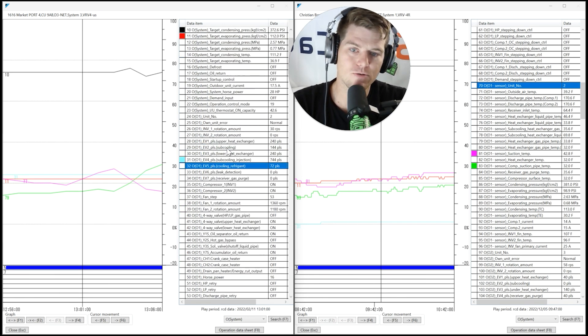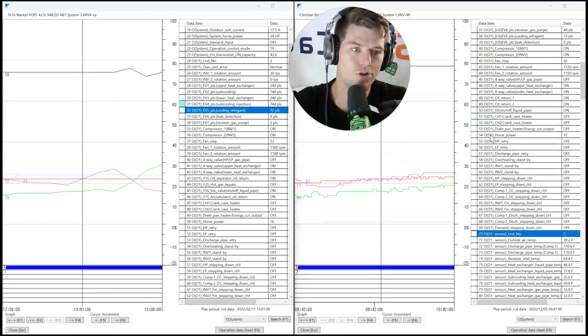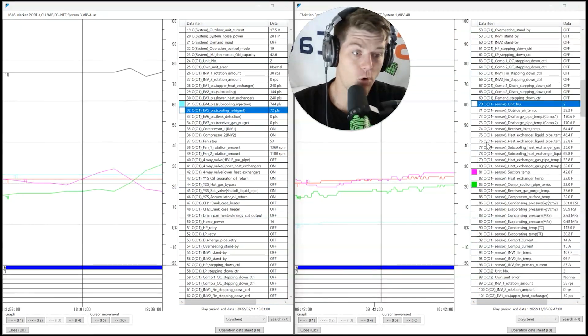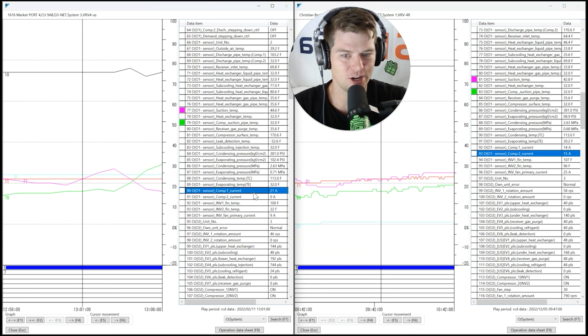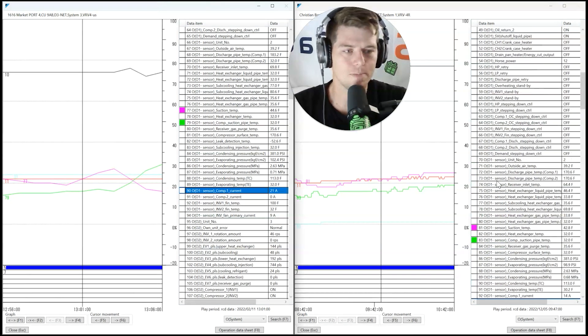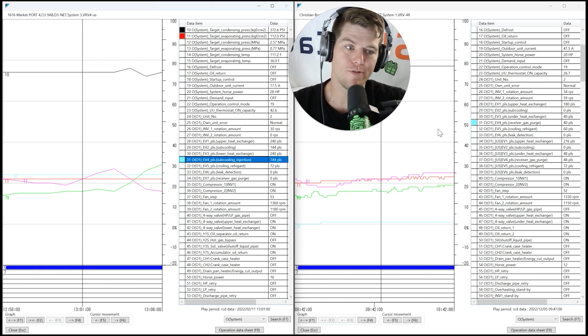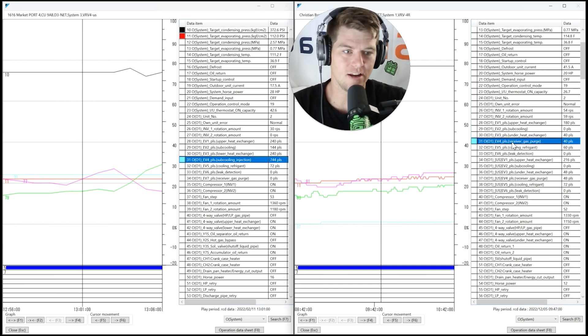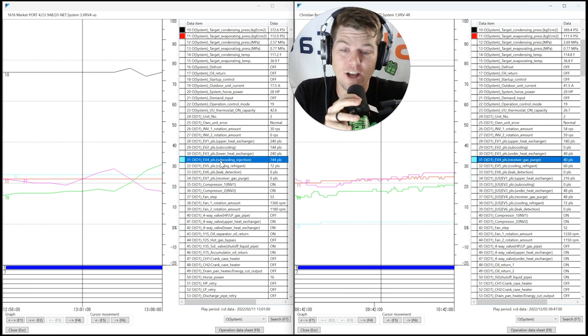Scrolling up, you'll notice the line item numbers don't match up between the two — 77, 79 vs. 81, 83. More importantly: VRV4 has two compressors, so you can see two compressors pulling current. On VRVX you should have only one compressor pulling current — and it does, drawing much larger amperage. That's one way to confirm which series you have.